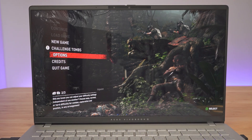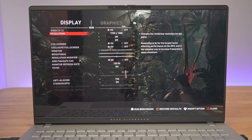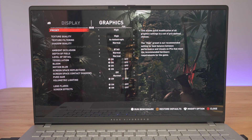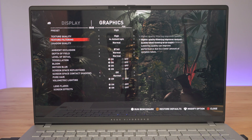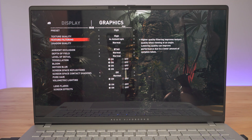Looking at benchmarks for Shadow of the Tomb Raider, I found it interesting that switching resolution and presets from high to low didn't make much of a difference. This is probably related to how the game supports ARM Windows 11 — hopefully fixed in a future update. Running the built-in benchmark at 1080p high settings, you can see what score and average FPS we get.